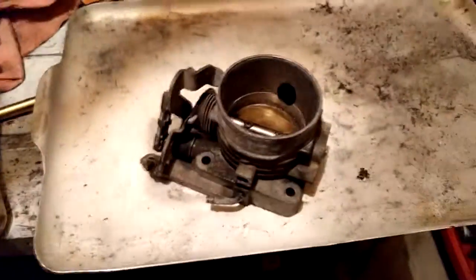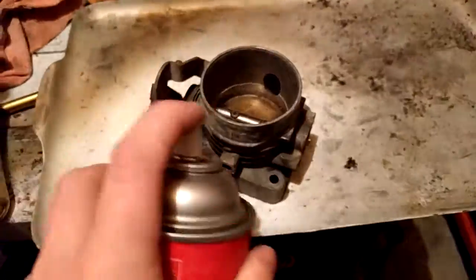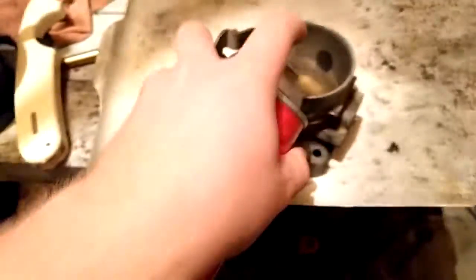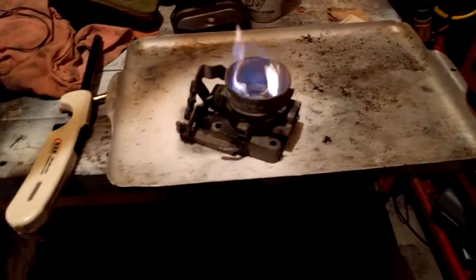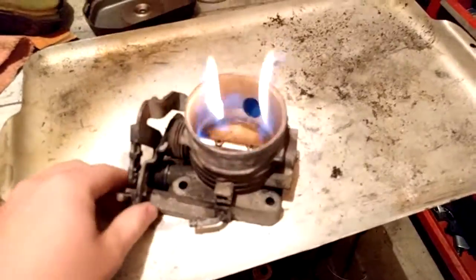Now, to always make sure your throttle bodies work, make sure to give them a nice clean down, kind of like that or whatever. And then, basically, what you do next is whip out the propane torch and just get her nice and lit and just go for it. Because this is what you should always do to your fucking throttle bodies if it came from a Ford.